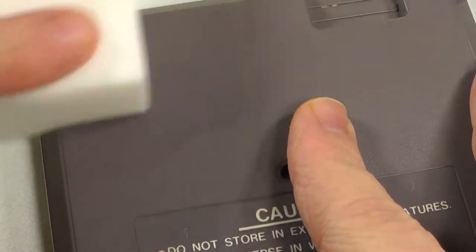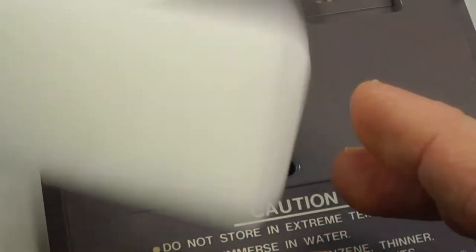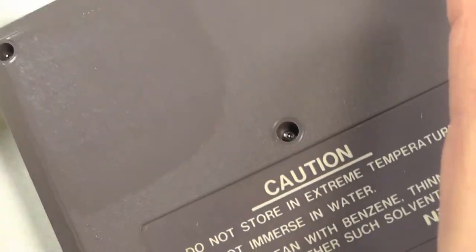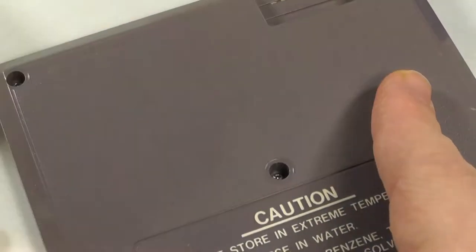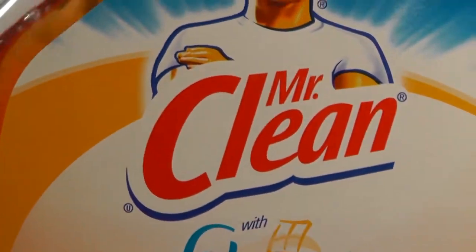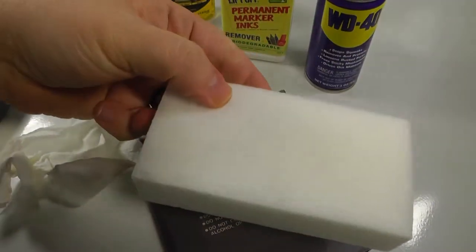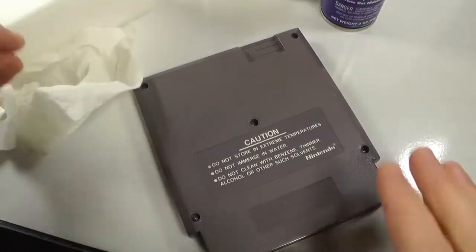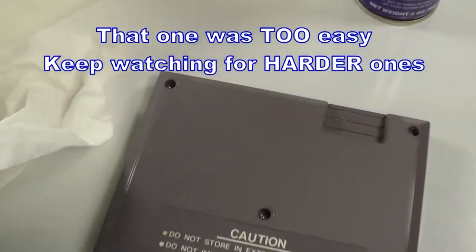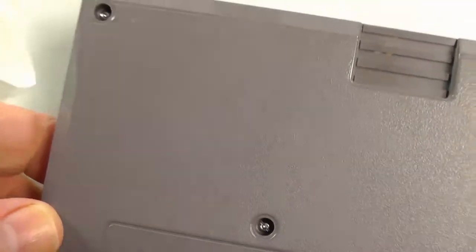I consider Mr. Clean basically like sandpaper — the grit is like a thousand, two thousand. Let's dry it off, so have a paper towel ready. When I'm cleaning cartridges I also use Mr. Clean spray along with the Mr. Clean Magic Eraser. As you see here, that came off. I didn't scrub — it was very light. You want to use the least amount of pressure as possible.